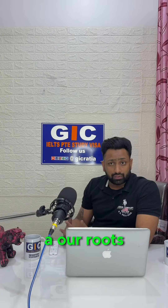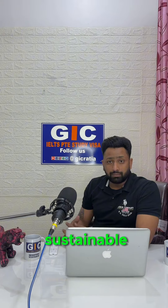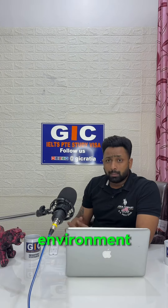It is like connecting with our roots and embracing our cultural heritage. Moreover, these pots are eco-friendly and sustainable. Unlike plastic or metal containers, they are completely biodegradable and do not harm the environment. Plus, they are reusable, making them a great alternative to single-use plastic bottles.